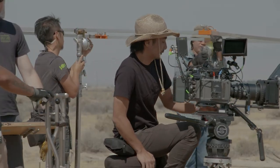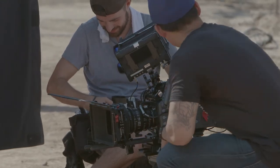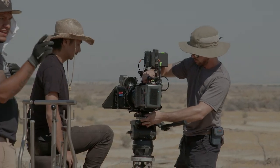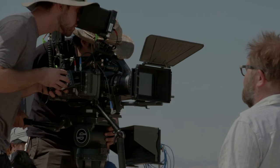These lenses' build quality is really superb and robust. It's built like a tank and it's not cheap-feeling. You can take it to any location and any environment. We shot in the desert and it was just working smooth and well.